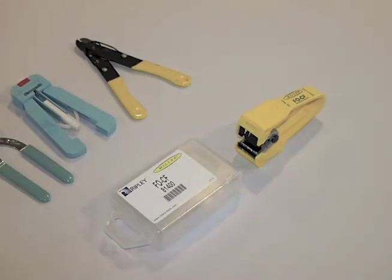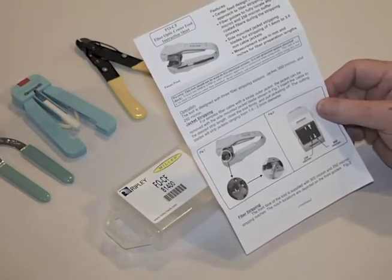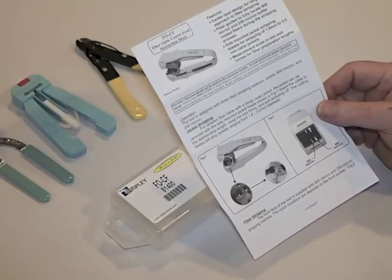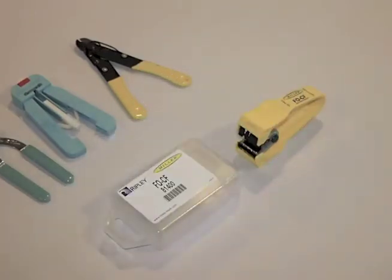What I want to show you next is a new type of stripper done by the Miller people, which is part of Ripley. This is called an FO-CF stripper, and it's a fairly unique new kind of stripper. When you first look at it, it takes a minute to figure it out, so it's always good to read the manual. The manual is actually quite good and gives you the directions. So let's see how the FO-CF center-feed stripper actually works.